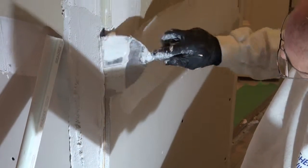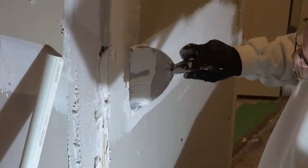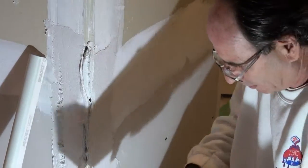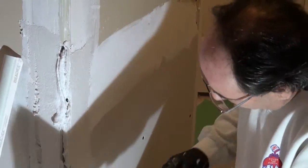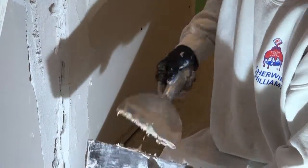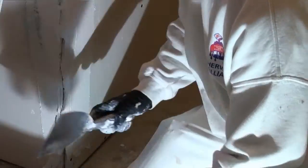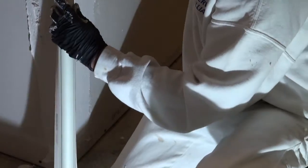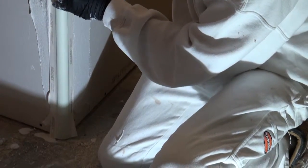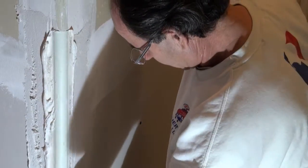Get your mud and fill it up in the top here so that the bead won't come apart later. Put some mud in the middle here, make sure you spread it out so it'll stick on and you can float it out. Then slide it down to kind of clean that off, and press it in to where it needs to be.